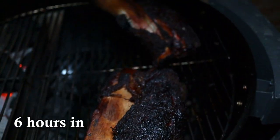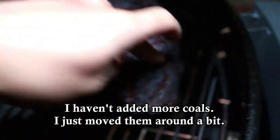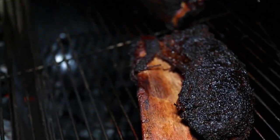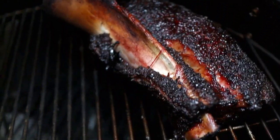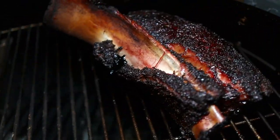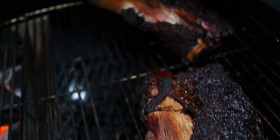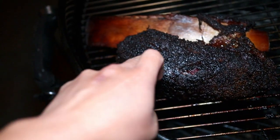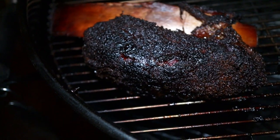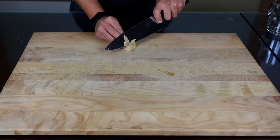Here is what our beef ribs are looking like and I think they're almost done. They're feeling pretty soft — yeah, that one feels really nice. They did fall off the bone a little bit; I think it got a little too hot and the membrane kind of popped around the bones. But the way we're serving them today I'm actually happy about the nice char on these membranes. The bigger one might need a little bit more time, but the smaller one feels really nice, so we're going to take this one off and leave the other on for maybe another 30-45 minutes.